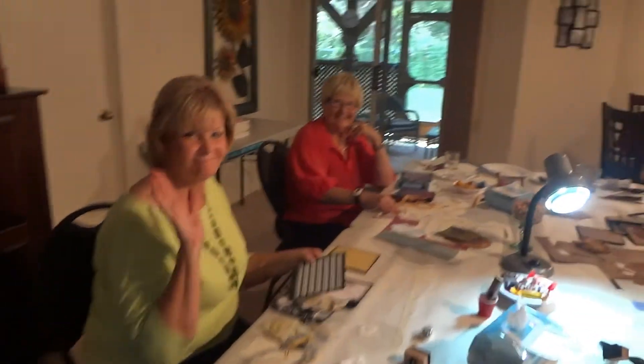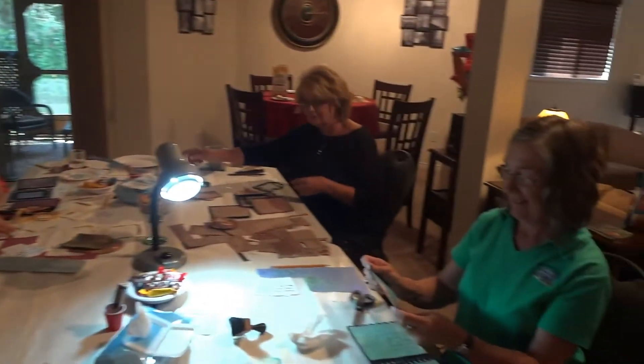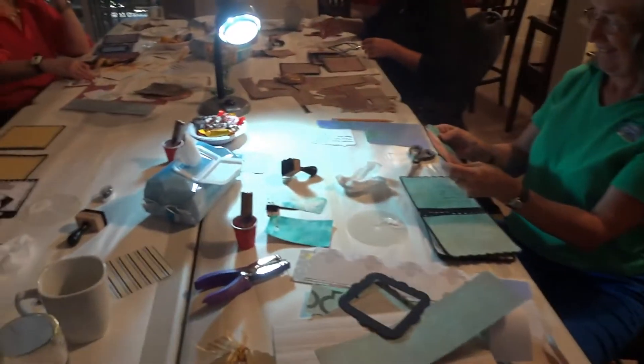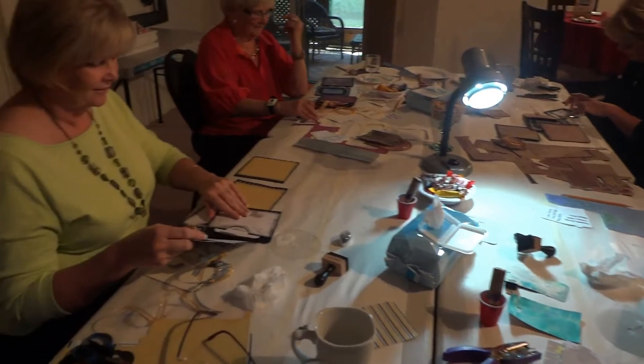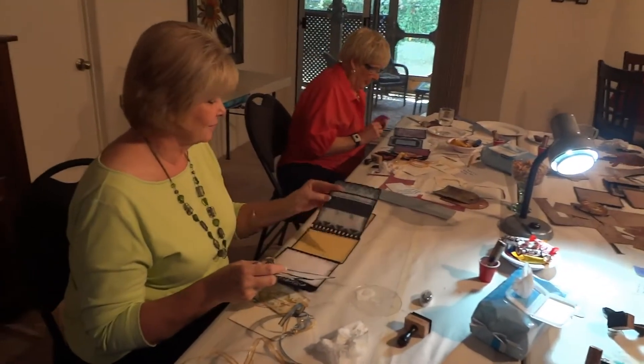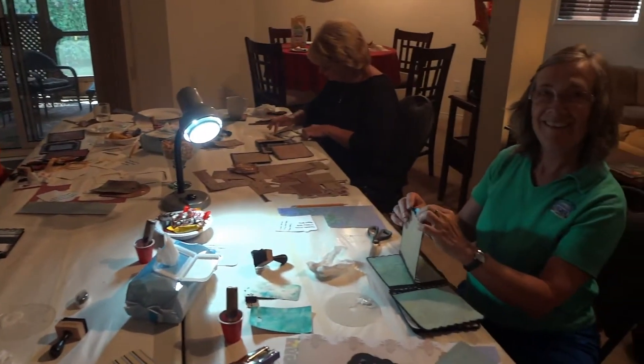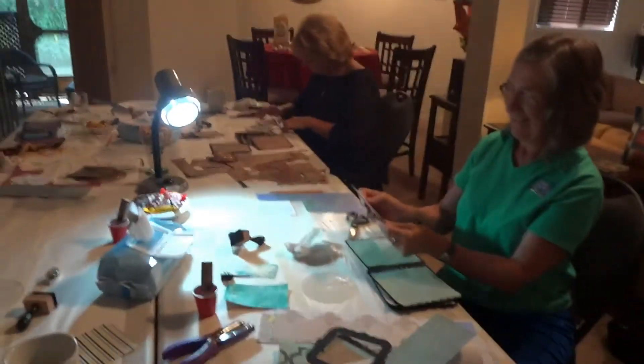Here they all are — Nancy, Libby, Karen, and Lori — working madly on their creations. We've also all had a glass or two of wine, so it makes it even more fun. I'll take some pictures of the final products and we'll guess who was drunkest.